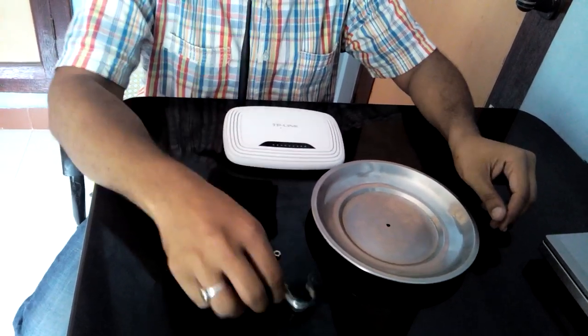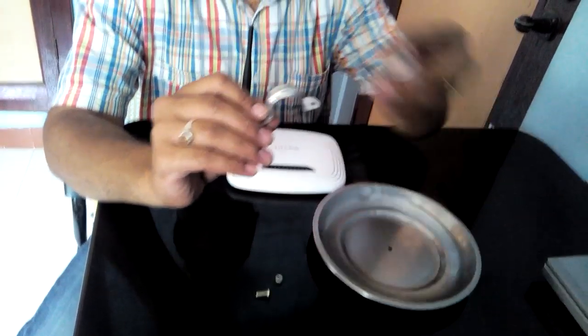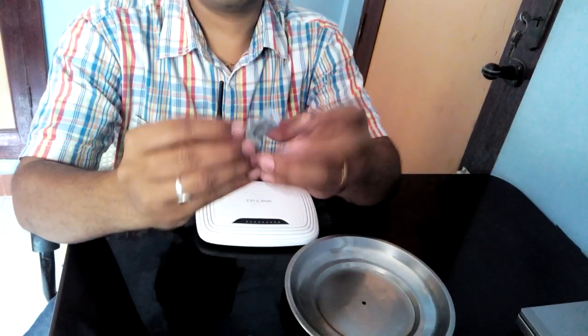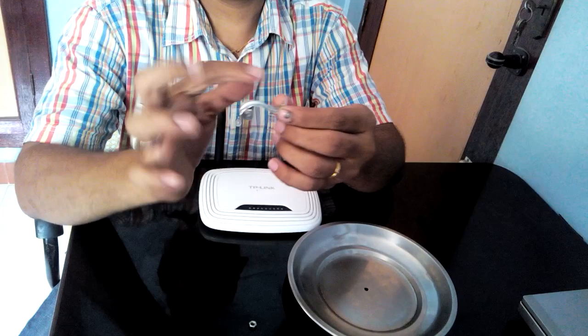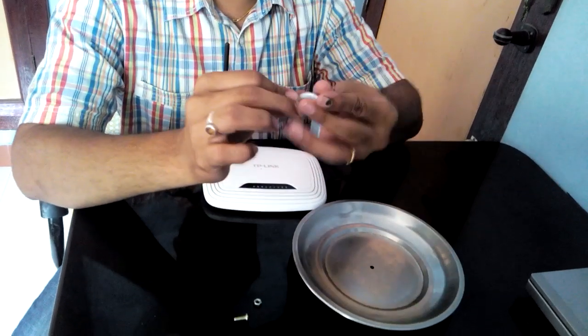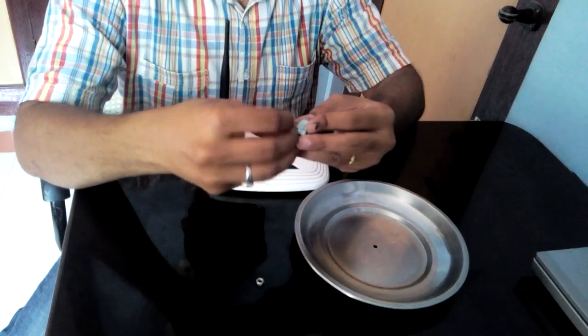Take this clamp and fold it like this. Keep a 1.5 to 2 inch gap between this and this. Now I am going to assemble how to do the foot nut.